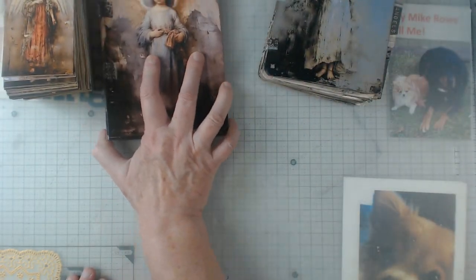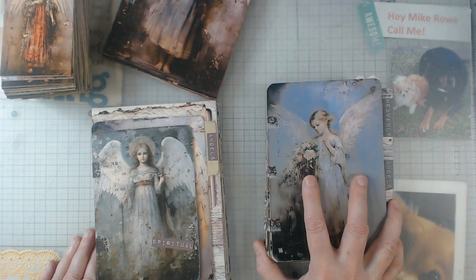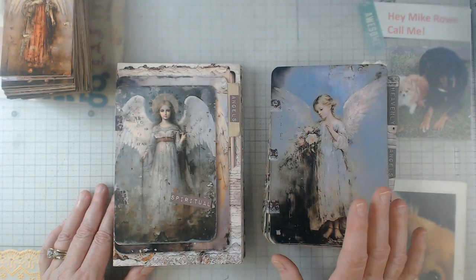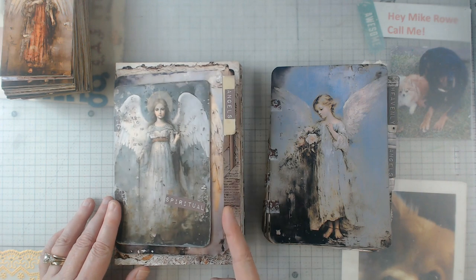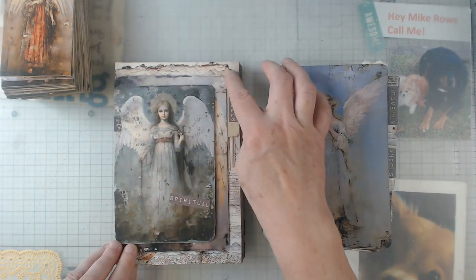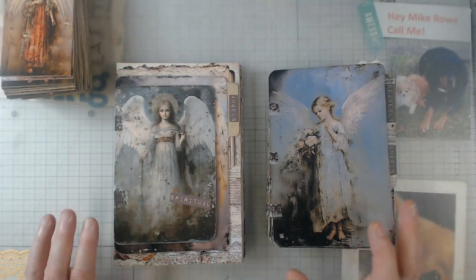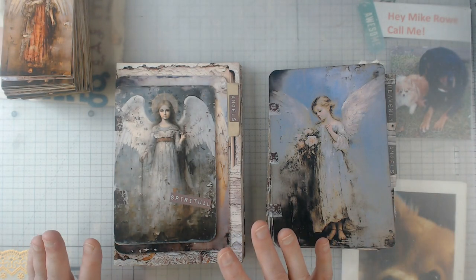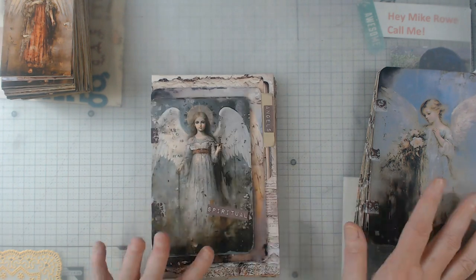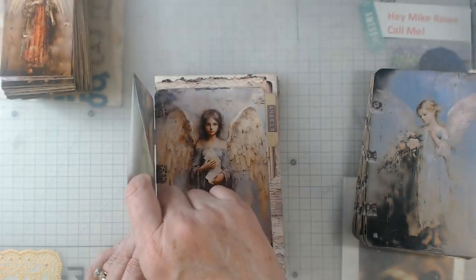Now what I have here is actually the same digital kit as the previous one. This one comes with smaller sizes, the file folder size, and full pages. This time, rather than cut it down to go on the back of a file folder half page, I simply folded everything in half and put it together. So let's do a quick flip-through — it's the same digital kit, just showing you a different way to do it, and I layered it up so everything has pockets.